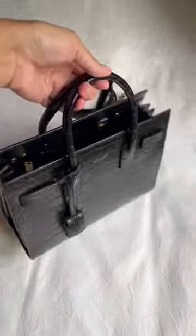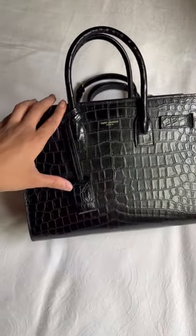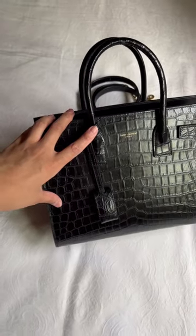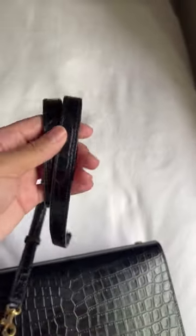Here is what the Sac du Jour in size baby looks like. The finishing is matte croc embossed leather, and it does come with straps, so this is what it looks like.